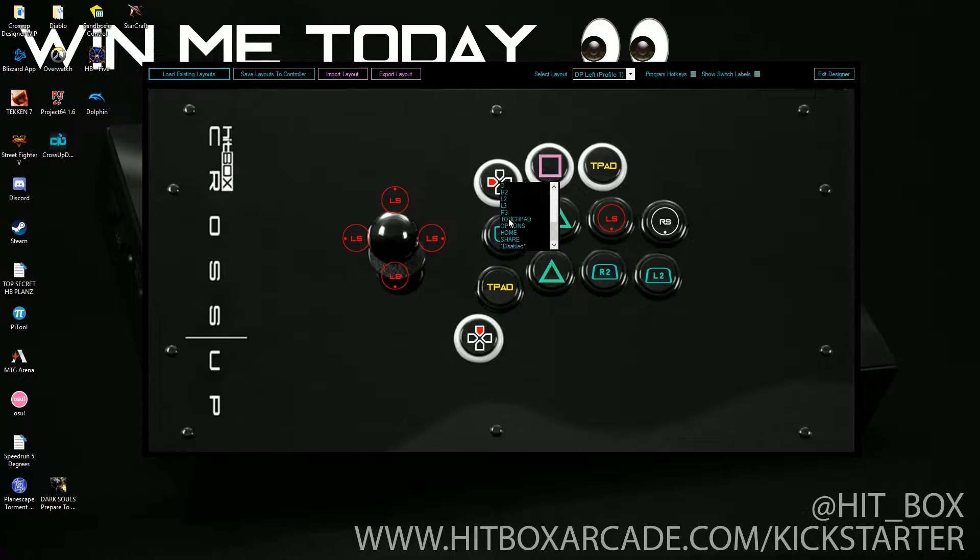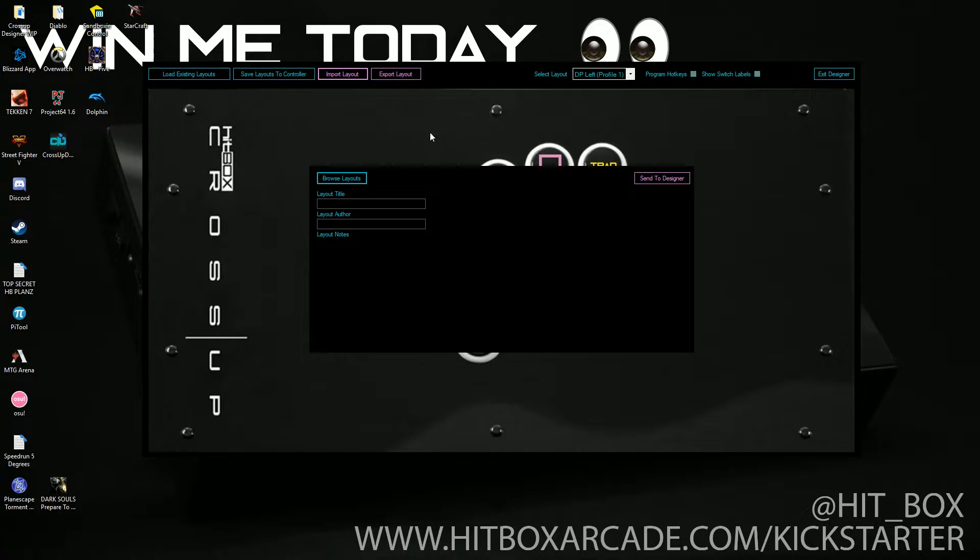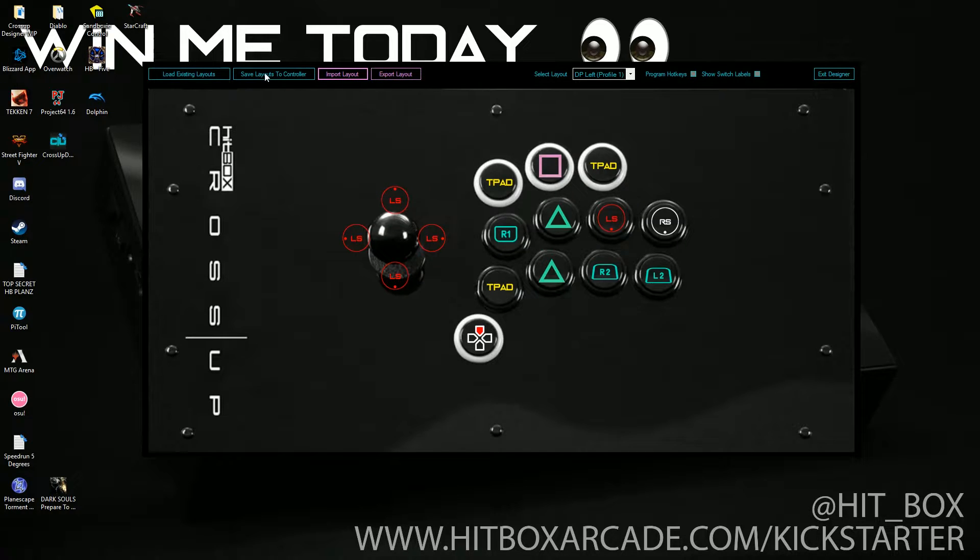That was touchpad — so we could actually make that be our Select button in Street Fighter 4. We can also export this layout, send it to a friend, or if there's one we found on Discord, we can import it and use that. Then we save it to our controller and it's flashed right in. There are multiple profiles — three you can hot swap between, and the rest you can hotkey in when you boot up, so you can have as many as you can handle.